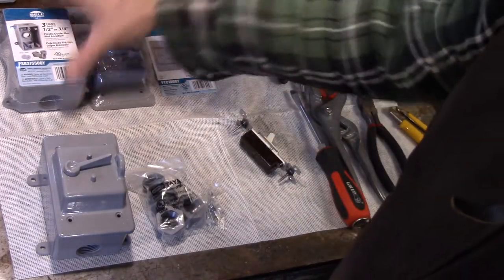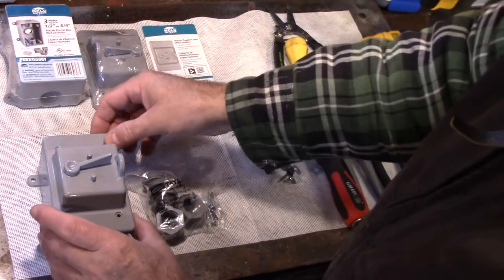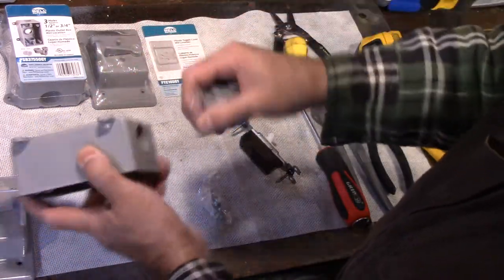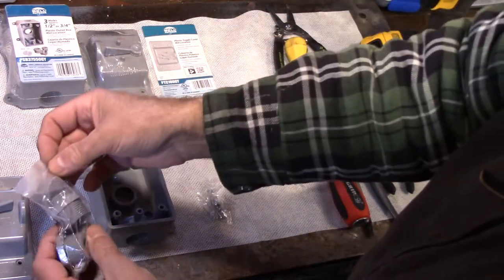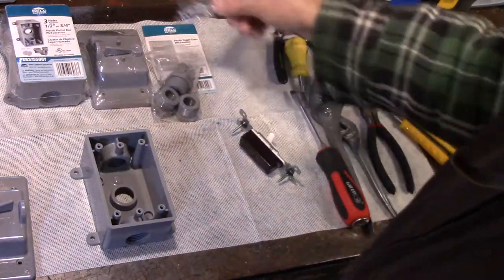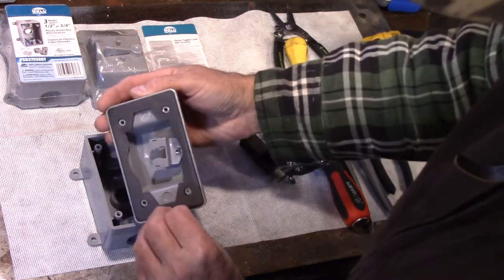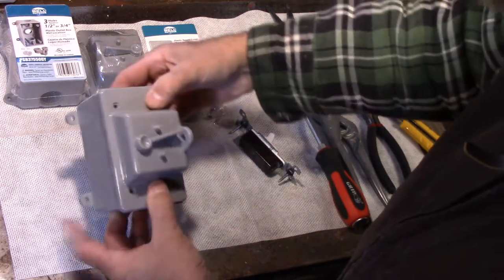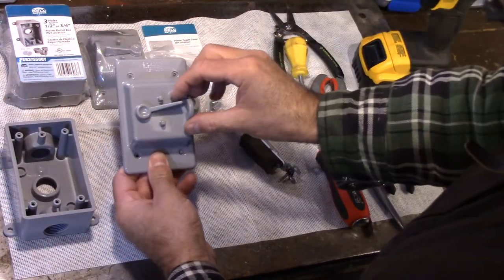Here we go. You can see I've got two sets here and this manufacturer is called Bell Outdoors — I just picked it off Amazon. You've got these two pieces, comes with all the caps if you need them, whatever outlet you're going to use. Everything is supplied in the bag including all the screws. The main thing is this comes with a waterproof gasket that fits on here, and it's got four mounting points.